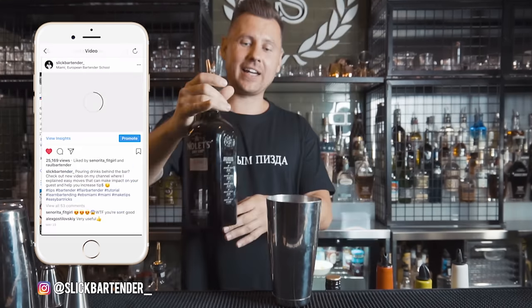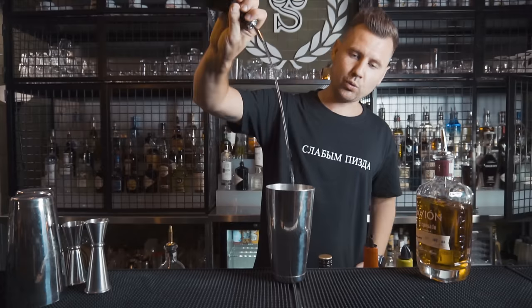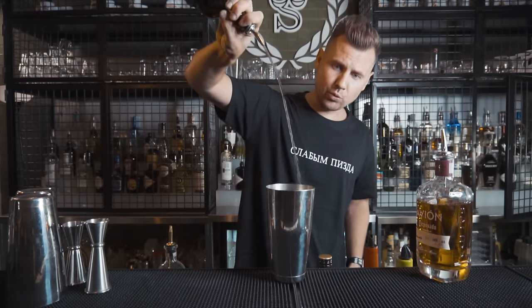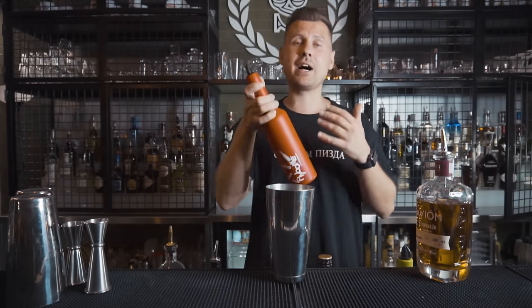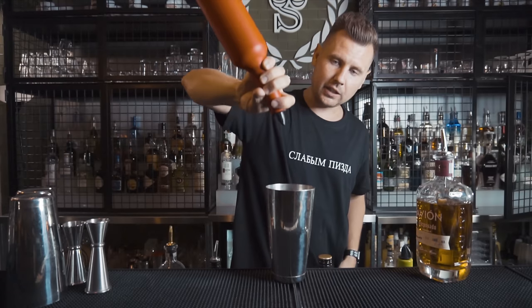First will be the pour and cut. I really like this pour because you can use any bottle and any amount of liquid. Bring it here and do a nice cut — not a chasing cut. The goal is to cut smoothly. I always recommend practicing with a plastic bottle. Bring the bottle close to the shaker and do a regular pour; don't start pouring from far away because you might spill.